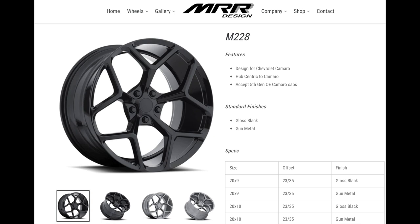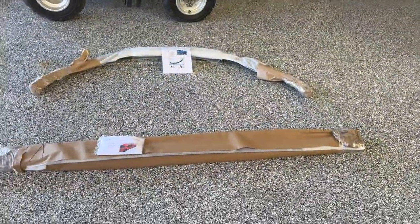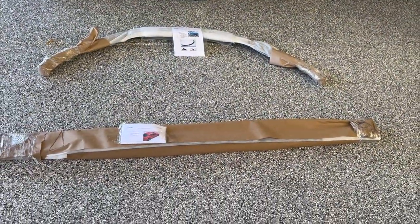We put those on MMR wheels — they're kind of like a Z28 replica wheel in black. So with the red calipers on a black car, this thing really pops — that Darth Vader style.